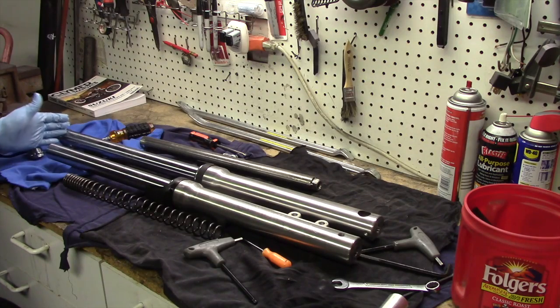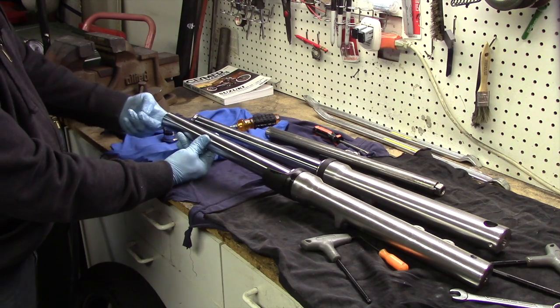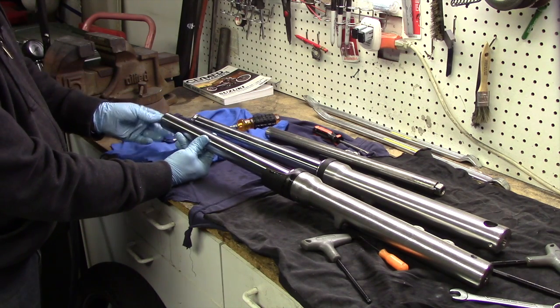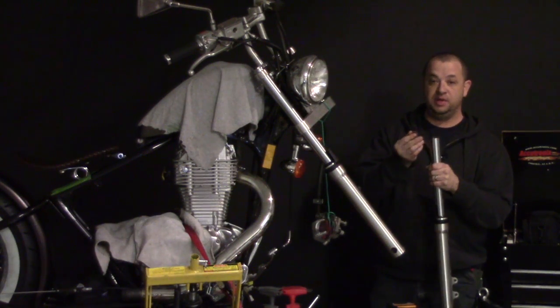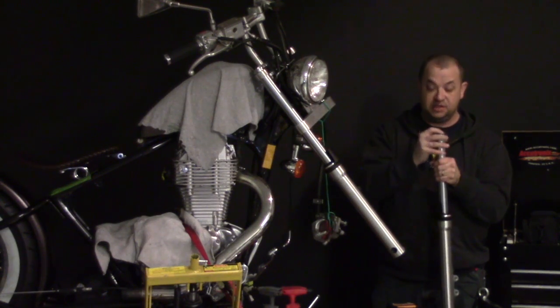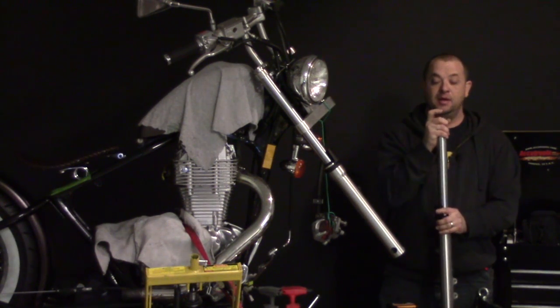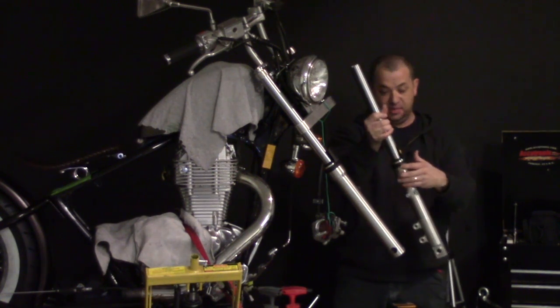Here you can see that the tube is now two inches short. Reinsert the springs and the washer and bring it back to the bike. Now we need to put these back in the triple clamps in order to put the spacers and top caps on. Now is a good time to make sure that you have a washer sitting in there on top of the spring.